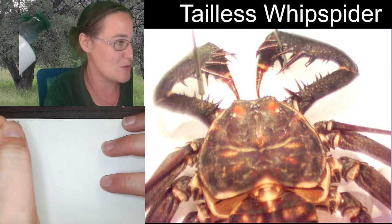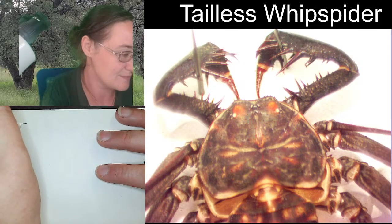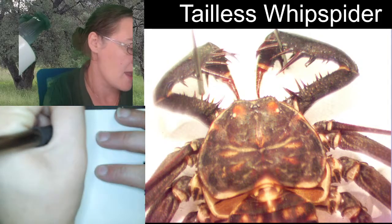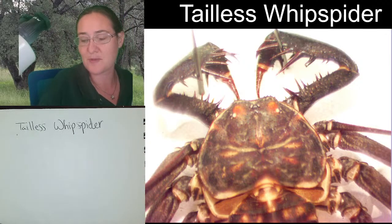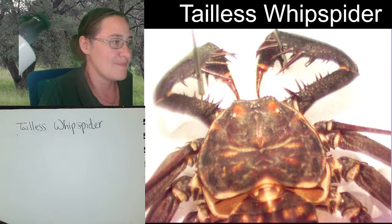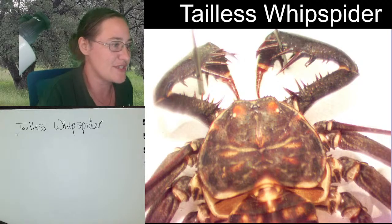We are looking at our tailless whip spider, so I'm going to write that on the top of our paper. Tailless whip spiders like this specimen here are what we call amblypygids. Amblypygids is really the order name for all of these animals.